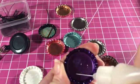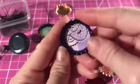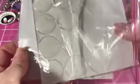This is some Glossy Accents — I'm going to put that in the very bottom and add my little picture to that. Then of course you just let it dry, and it really does not take very long.